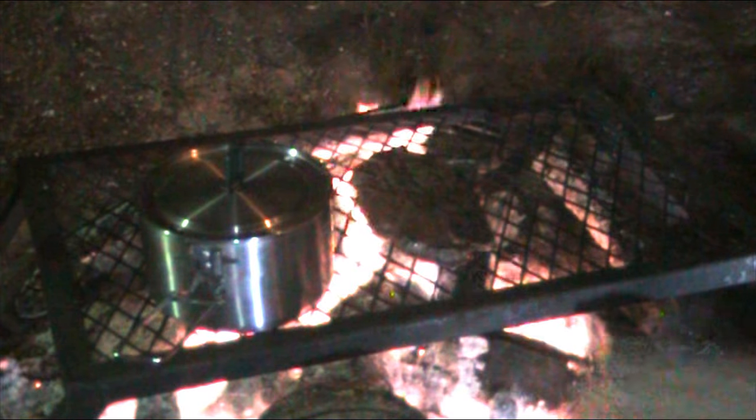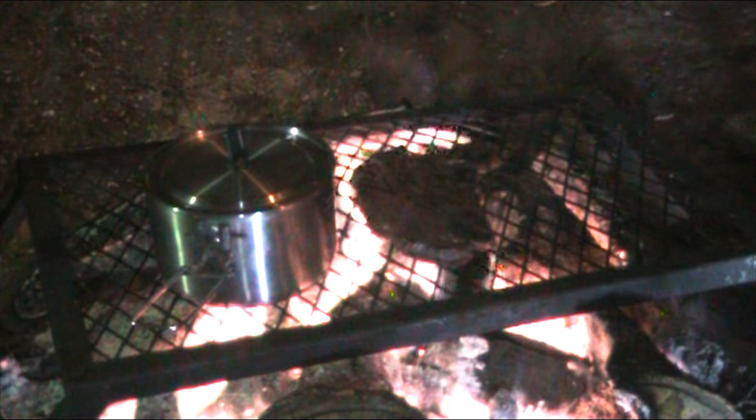This right here is an OJ Trail grill. I got it for 25 bucks or something like that at Walmart. I usually buy a lot of OJ Trail stuff. It hasn't failed me yet, and I like it. I've used it quite a bit — I've had it for over a year.